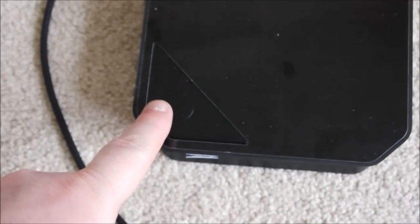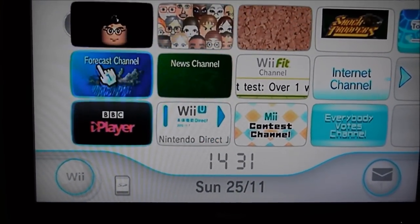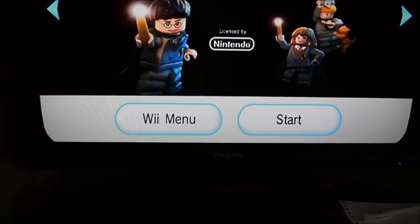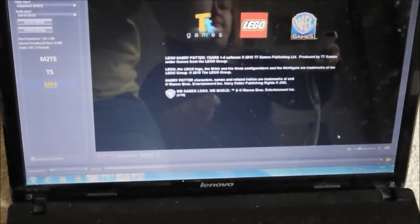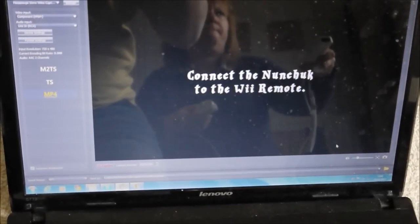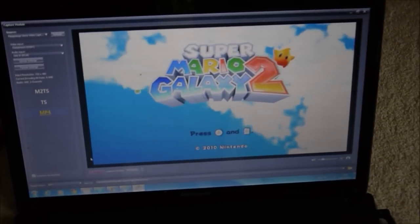There are two options for recording: there's a big button you can press, or at the bottom of the screen you can click 'Capture'. There's about a two-second delay, so make sure it comes up on screen before you consider yourself recording. I'll just show you that — going into Harry Potter — press start and there we go, we're on screen.